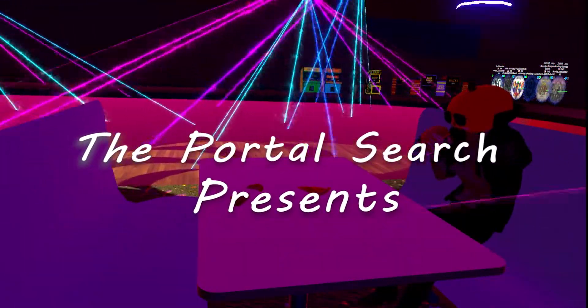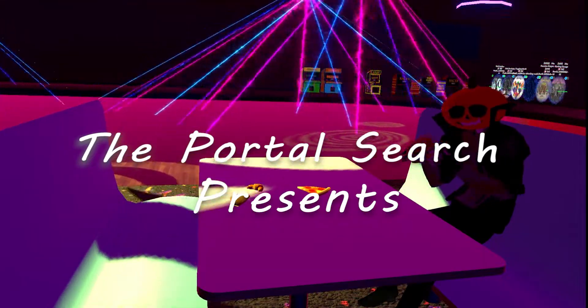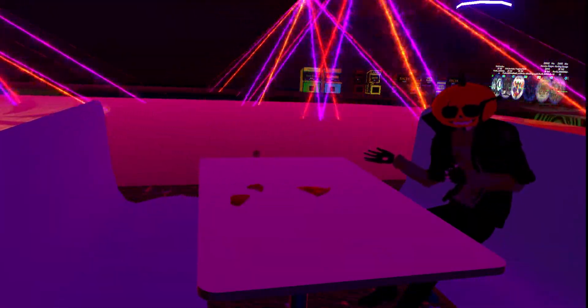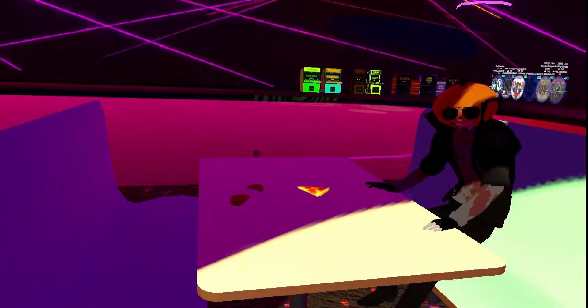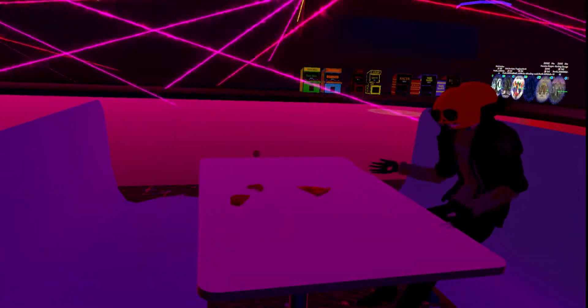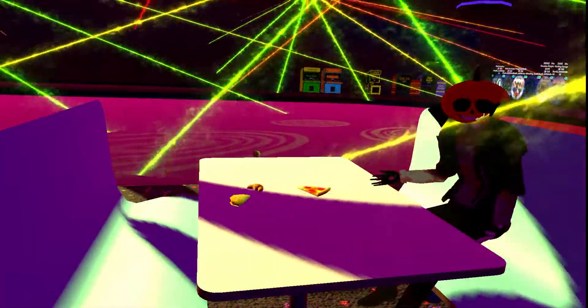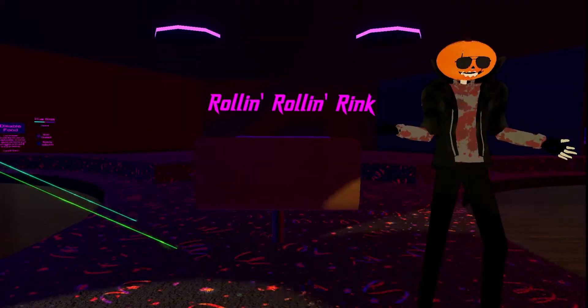Oh hey, when'd you guys get here? Welcome! I'm UmberScrolls, as you guys know. You're a little early — I was eating my lunch. Let's go take a look at this world. Welcome to Roland!